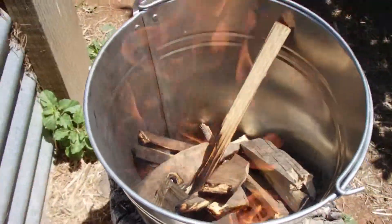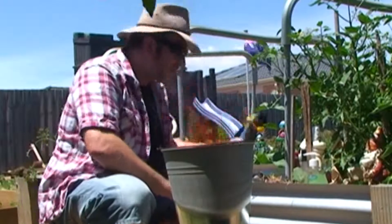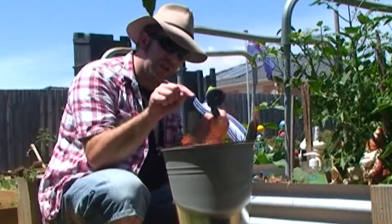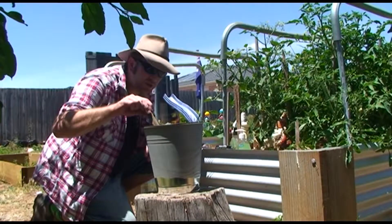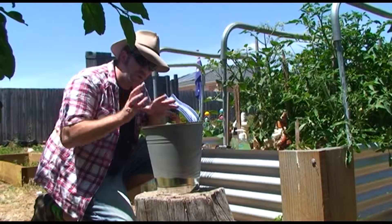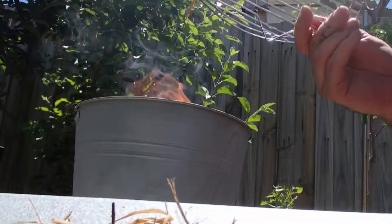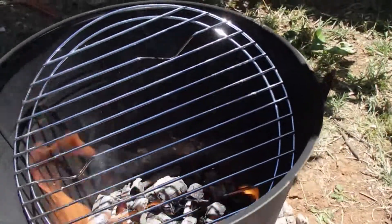She's starting to come along now. As a safety precaution I've got my garden tap on just in case it gets out of control — really, really important. What I want to do now is just break them down a bit to generate the heat. It's a really important time to put the little grill on so she gets nice and hot.